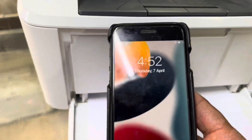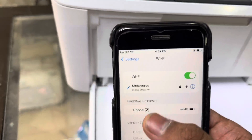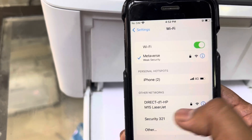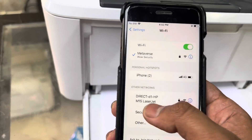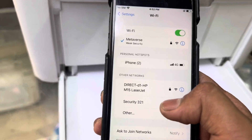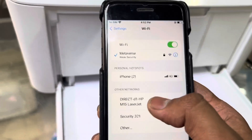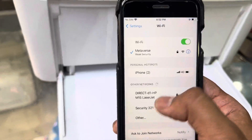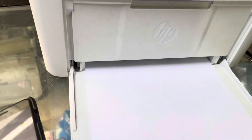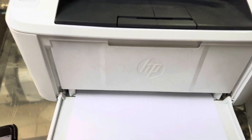If I access my Wi-Fi settings on my iPhone, the network name showing here is 'Direct D1 HP M15 LaserJet' — this is a Wi-Fi Direct connection. We don't know the password yet, so first we have to print the Wi-Fi configuration page to get it, and then we'll enter the password.